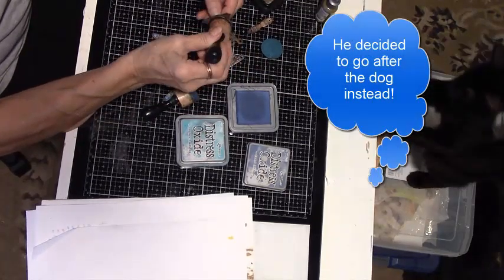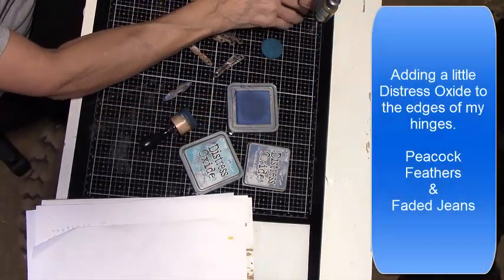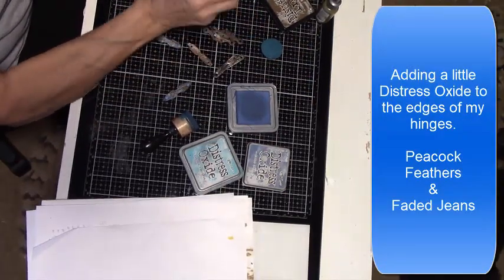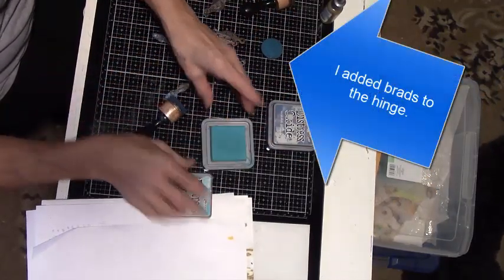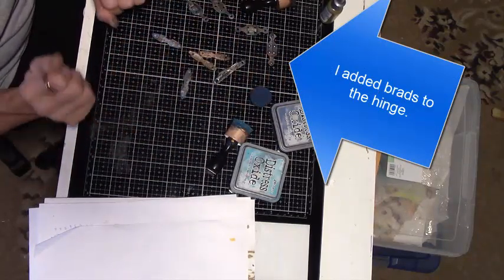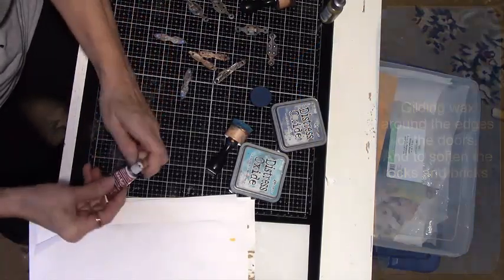Does anyone else have pets that help them when they're trying to video something? I have two dogs and a kitten that we have adopted — this kitten has got everybody running! I have small brads that fit perfectly in the holes of the hinges, and I add more gilding wax around the edges of all of my panels. It also helped with the stark color of the rocks and the bricks — it has to have an aged look with years of patina.